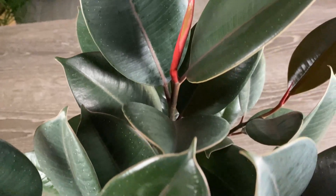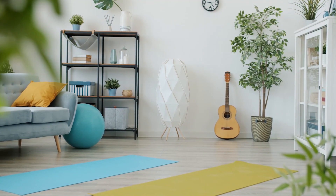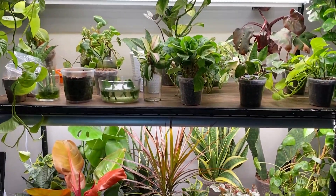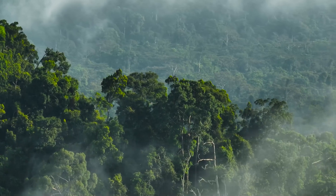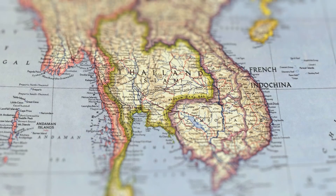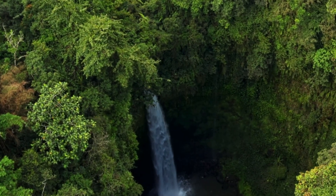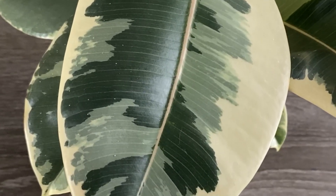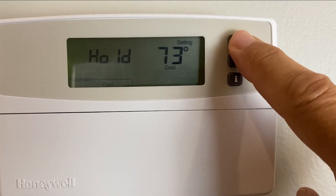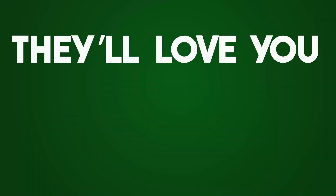Now with our plants sitting pretty and hydrated, we move on to humidity and temperature, where the average home is perfectly acceptable as long as we don't go to the extremes. Rubber plants, along with most houseplants we like to keep, are tropical plants that prefer warm, humid conditions. They're native to the rainforests of Southeast Asia where rain falls year-round. So keep humidity levels above 50% and temperatures between 60 to 85 degrees Fahrenheit — 15 to 27 degrees Celsius — and avoid sudden temperature fluctuations or drafts, and they'll love you for it.